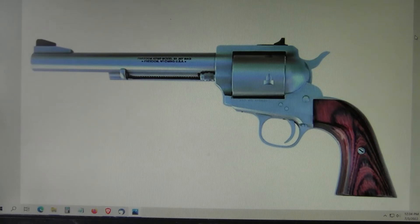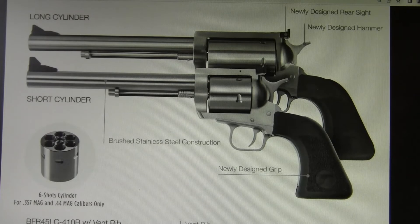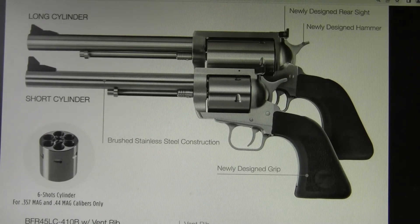Sidearms for the big bore revolvers include the Freedom Arms Model 83 single-action revolver, available in .454 Casull and .475 Linebaugh. Linebaugh still has his custom shop open making revolvers in .475 and .500 Linebaugh, built on Ruger Super Blackhawk frames. Magnum Research makes the BFR single-action revolver — the long cylinder version is a very heavy gun even with a short barrel, while the shorter cylinder version is much more like a regular single-action revolver. Magnum Research has been making these guns for quite a few years and they have proven themselves.